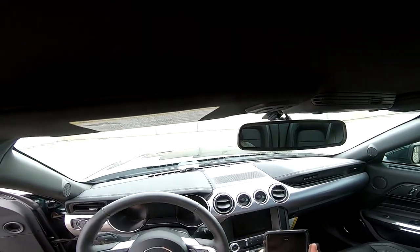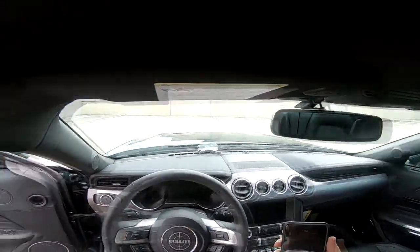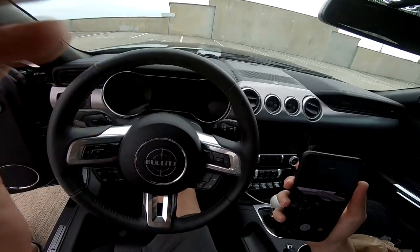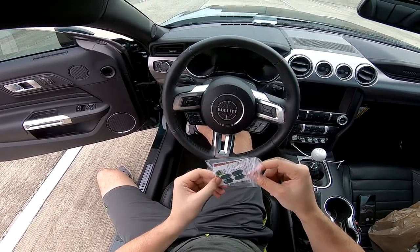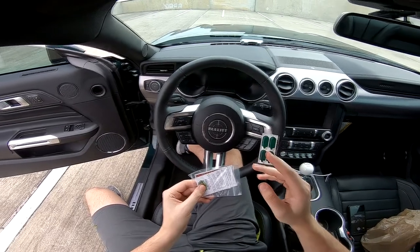I'm using my GoPro app hoping you guys can see better when I'm doing stuff. I'm also going to try to use it as a POV driving shot. I might need a chest mount so you can see more of the front. Anyway, on to the next — let's install the Zombie Stickers puddle light overlays.